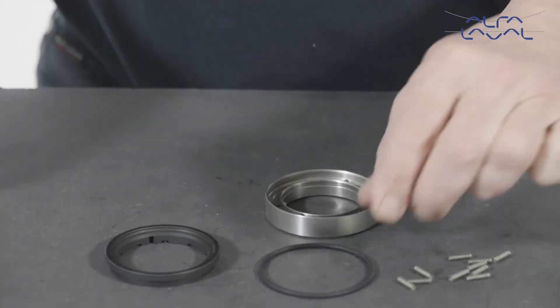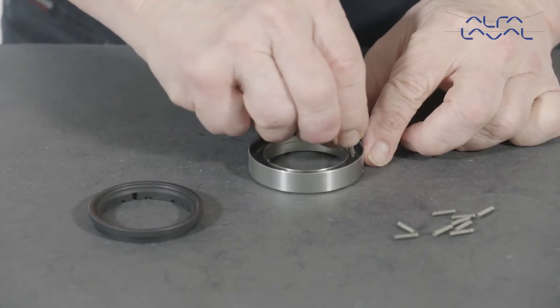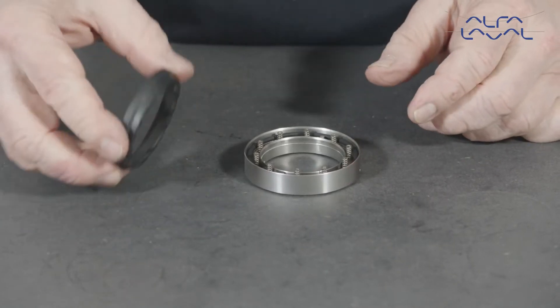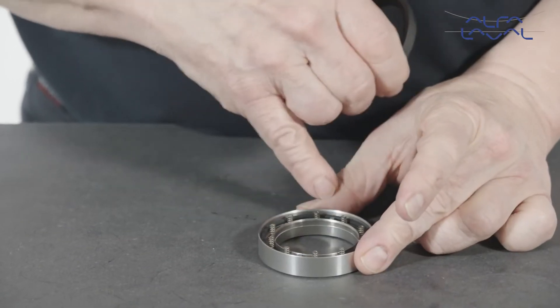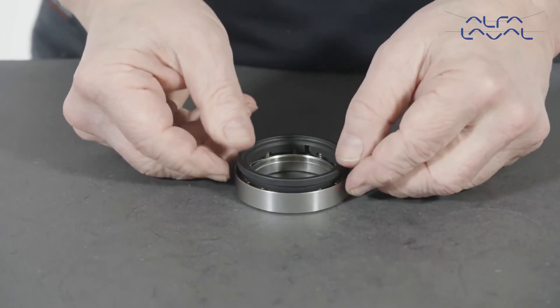Lubricate and replace the o-ring. Then, insert the coil springs into the coil spring holes in the drive ring. Gently place the rotary face onto the coil springs while aligning the pin slots with the pins in the drive ring. Make sure all coil springs fit firmly in all coil spring holes.